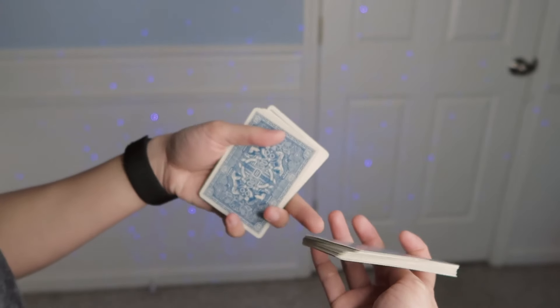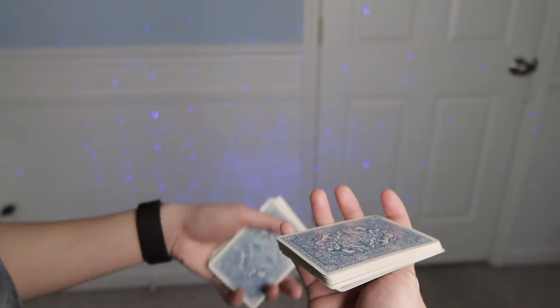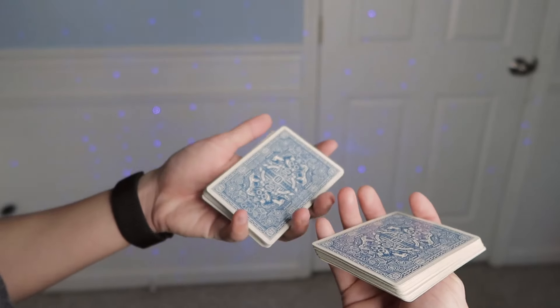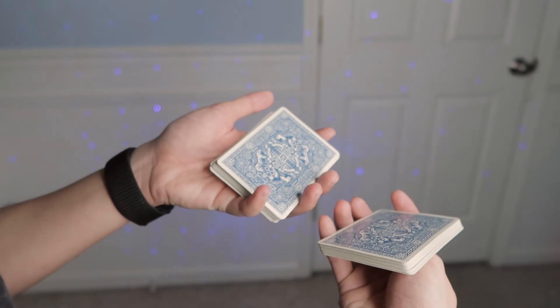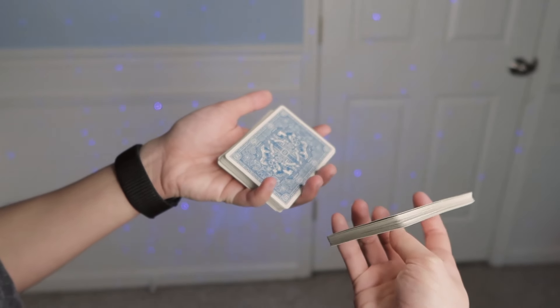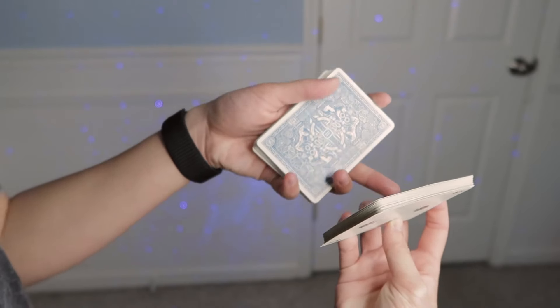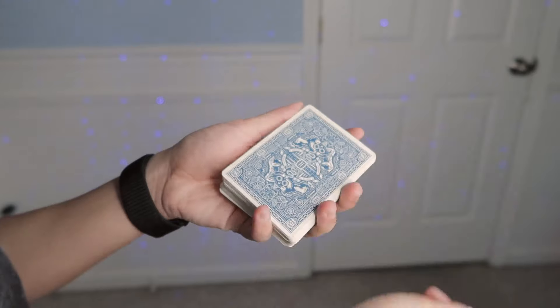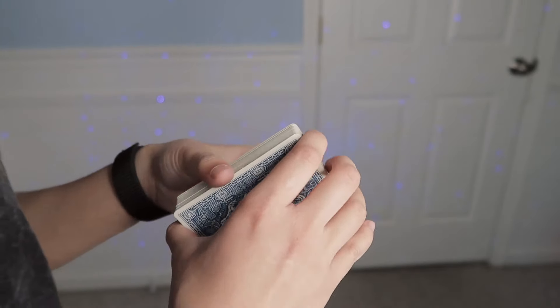Your other three fingers come onto this long edge and your index finger is up here, so you can now pinch the packet between your thumb and these three fingers to lay the packet and close it onto the rest of the deck like that.